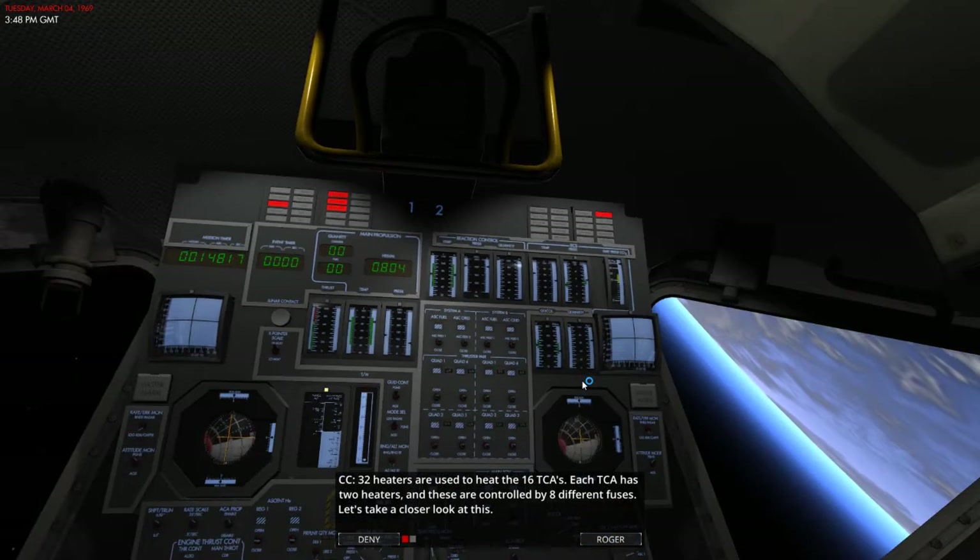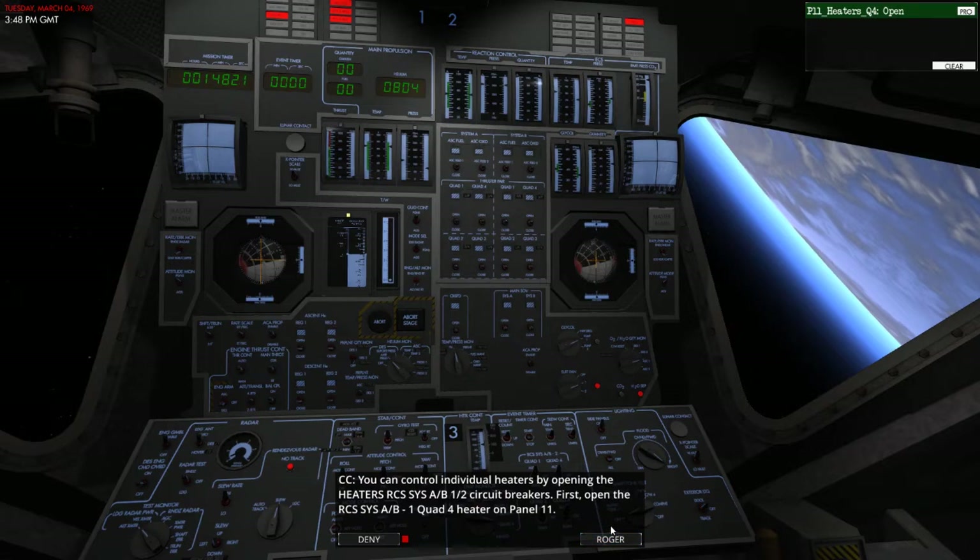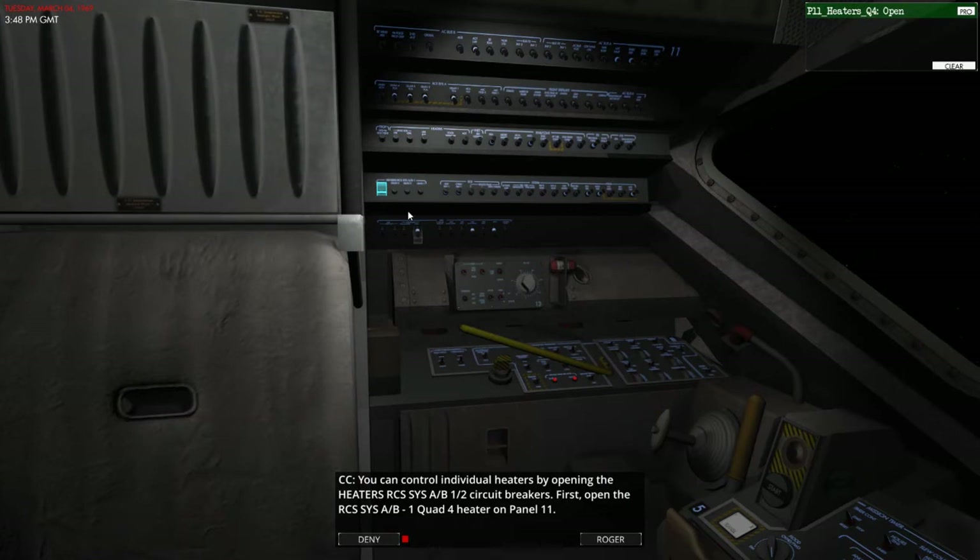32 heaters are used to heat the 16 TCAs. Each TCA has two heaters, and these are controlled by eight different fuses. You can control the individual heaters by opening the heaters RCS SYS A, B, 1, 2 circuit breakers. First open the RCS system A, B, quad 1 to 4 on panel 11, which is located here.